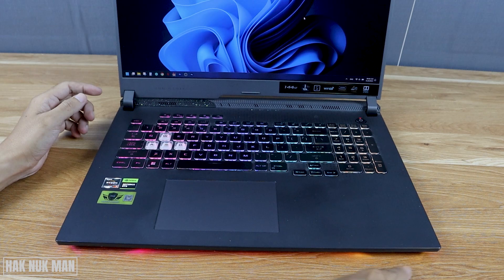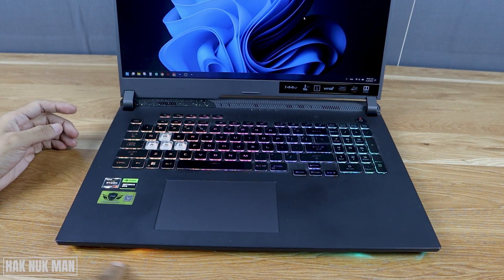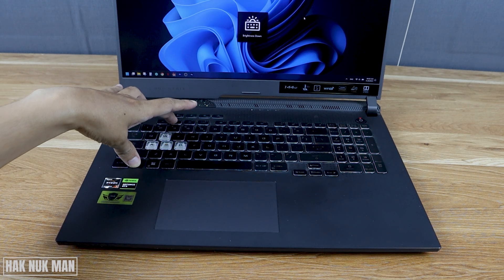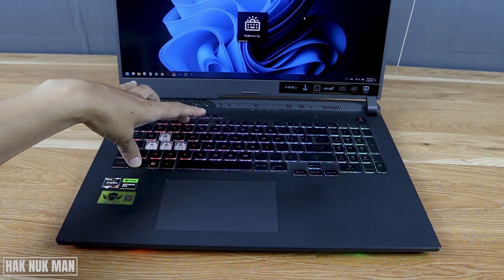You can also see here on the bottom of the laptop it will control that light as well. You can see now the light is off.